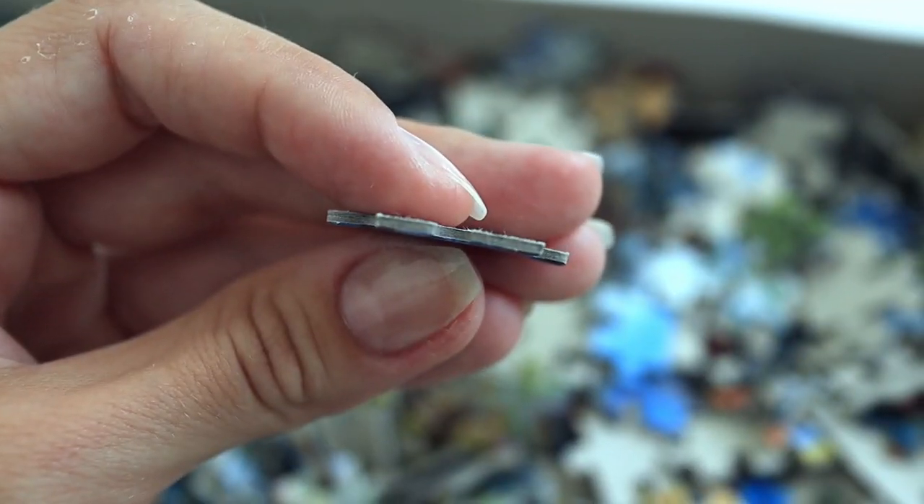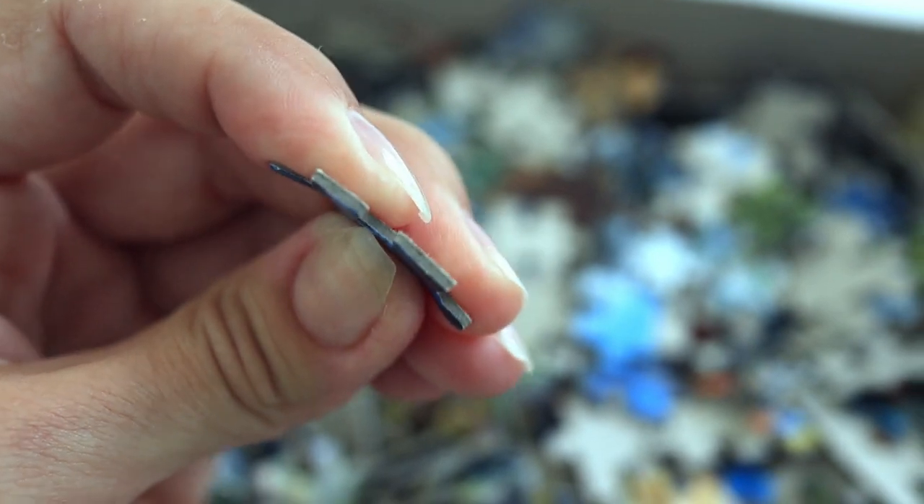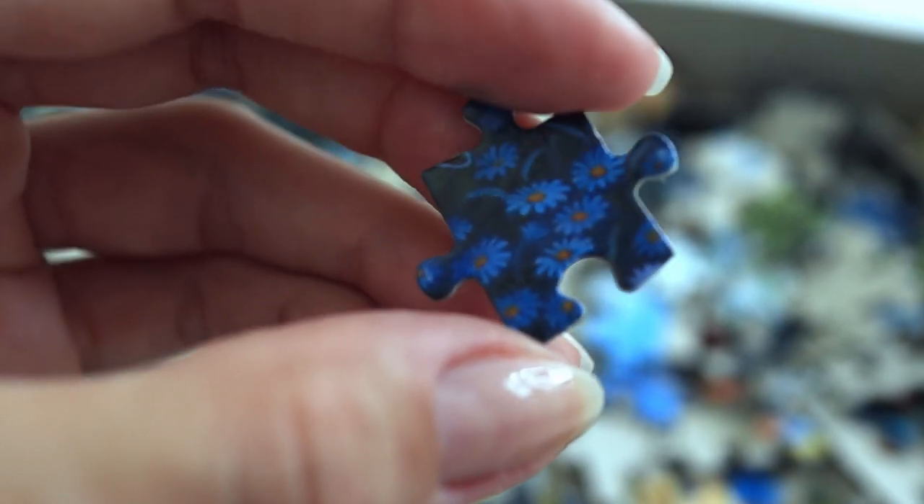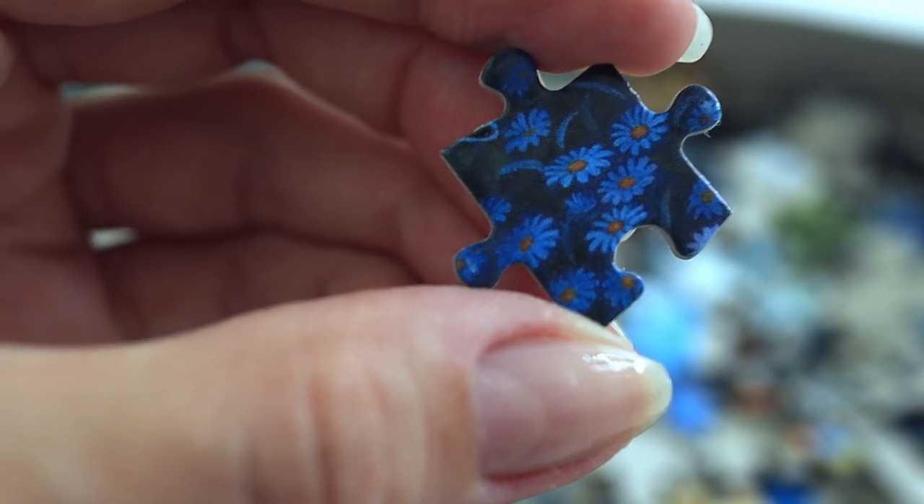I think the pieces are a bit bigger and a bit thicker than an average cardboard puzzle, but it is very hard. It's got a nice clean cut and the picture looks very clear on it.